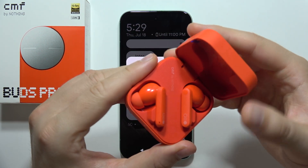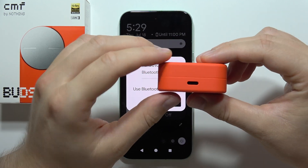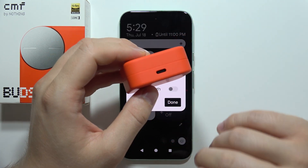Now you will have to put both earbuds inside the charging case, close it, and recharge the case with both earbuds inside for about 5 minutes.